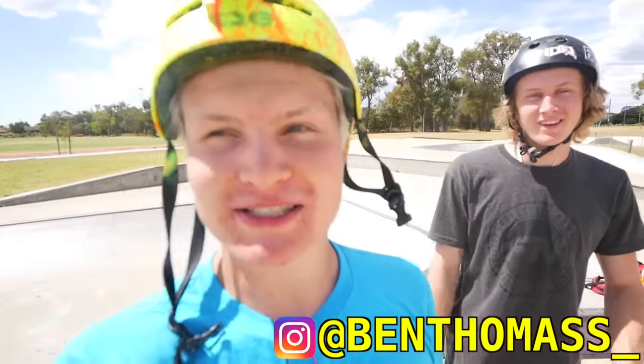Good morning guys, with Ben Thomas today. Ben Thomas is one of the best tech riders ever. We are filming this video in between the vlog because so many people requested it. Today's our last day in Perth and we are with Ben Thomas — he's gonna teach you guys how to do a leg wrap on your scooter.